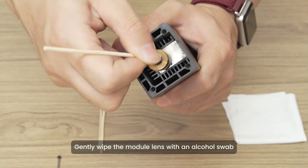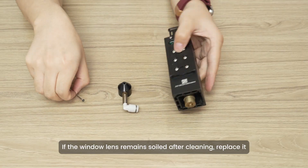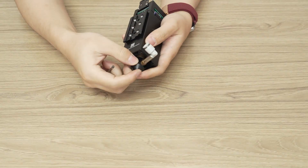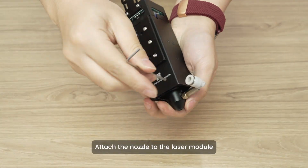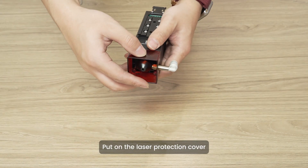Gently wipe the module lens with an alcohol swab. If the window lens remains soiled after cleaning, replace it. Attach the nozzle to the laser module and put on the laser protection cover.